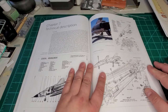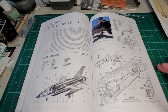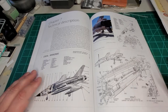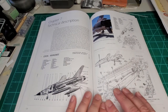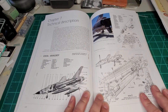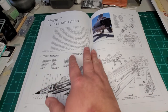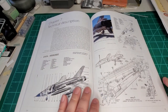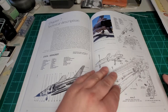Now we get into the meat and potatoes of the book, which is the technical description. When I'm judging books, this is what I'm looking for as a modeler. Yes, pictures are great and wonderful, but I want line drawings, I want inside detail, I want as much detail as I could possibly get for when I'm building. So this is where this one kind of — I don't know whether it's good or whether it's bad. We'll just go into it and I'll talk about it at the end.